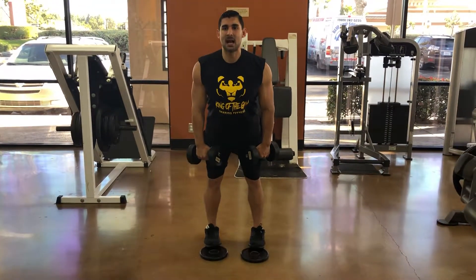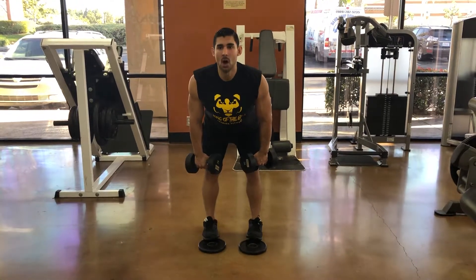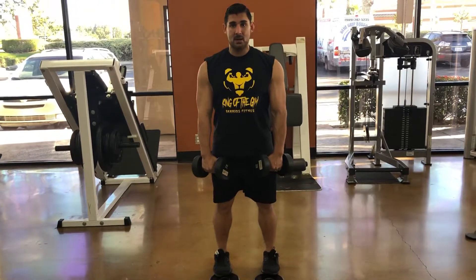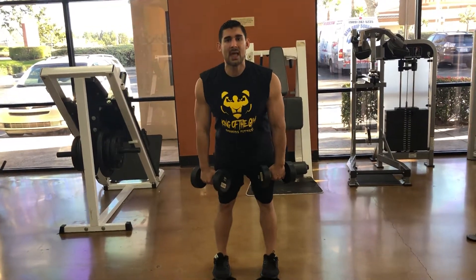I'm going to take a deep breath in as I come down, keep my legs almost dead, pause at the bottom, back up, squeeze my butt. Remember, you don't want to lock your legs out, but you don't want to bend either — you want to keep them naturally bent.